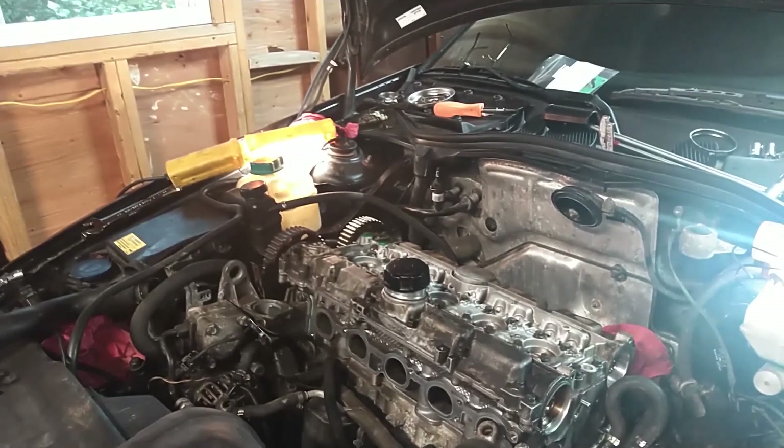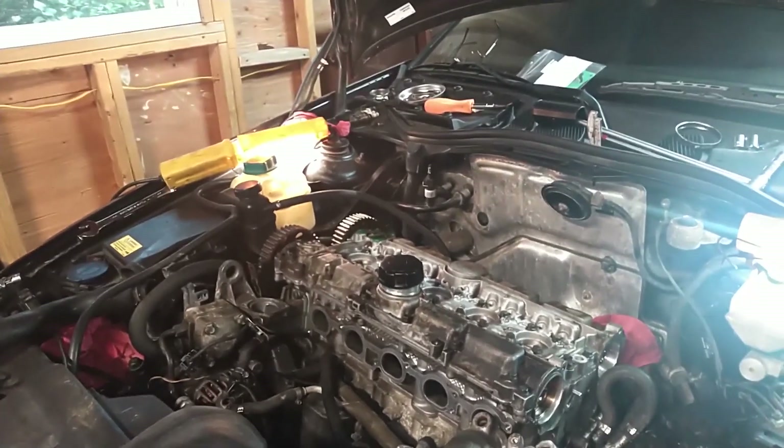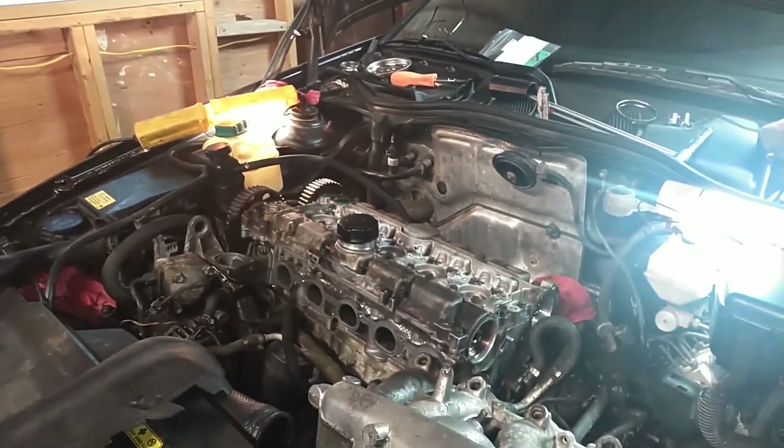That exhaust cam — we don't think that VVT hub was taken off of it. So we'll align it, put the belt on there, roll it over, and make sure it's clear before we start the car.